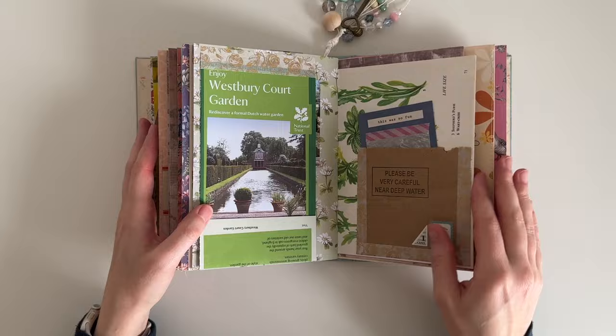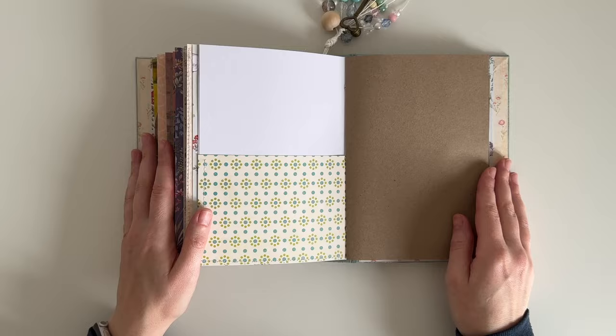Hey guys, welcome back to my channel. Today's video is another journal with me and I'm working towards the back of my journal in this session.